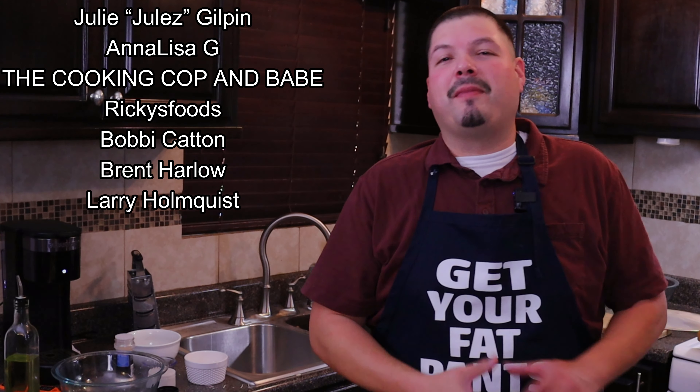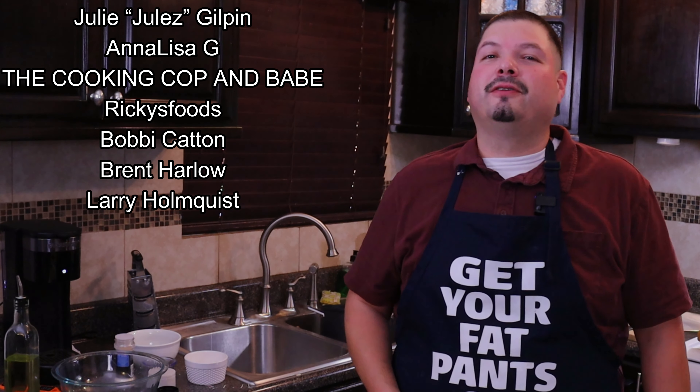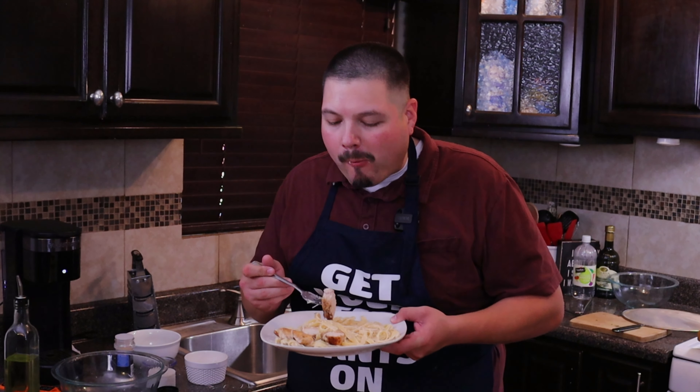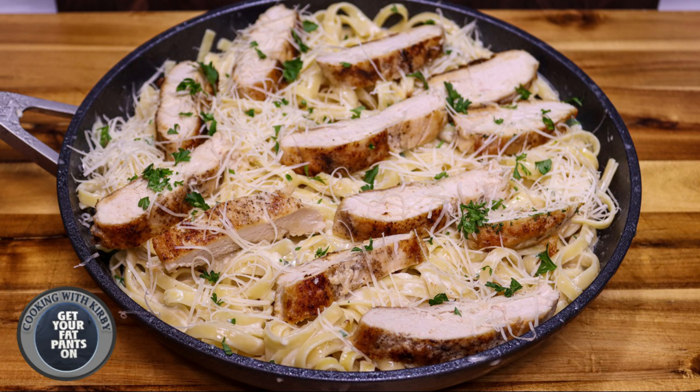You guys gotta try this recipe. If you're new to my channel, consider hitting the subscribe button so you can see future videos just like this. I want to say thank you to my members — I truly appreciate you guys and the support for the channel. If you want to be a part of the Fat Pants crew, go ahead and click the join button down below. I'll leave the link in the video description and in the comment section so you can go to my website cookingwithkirby.com to get the full printable recipe. May y'all be beautiful and take care!